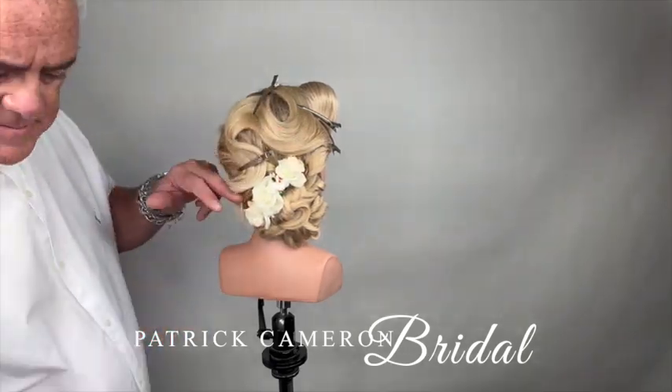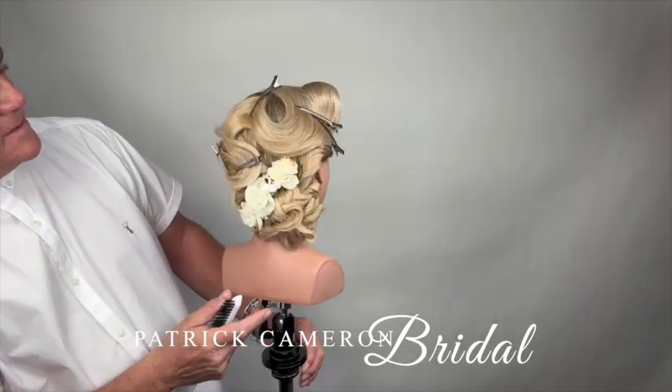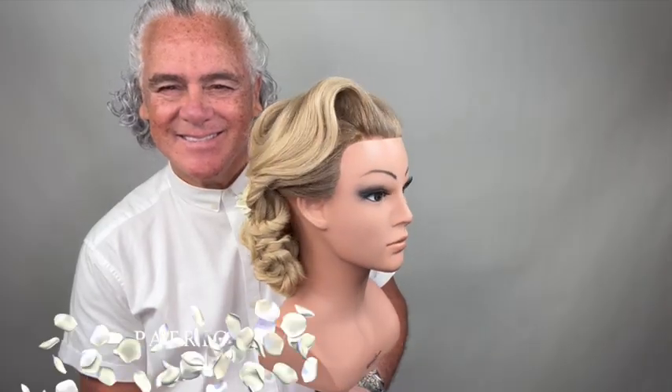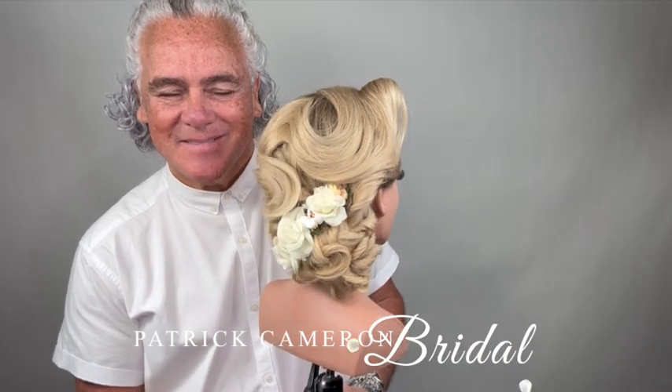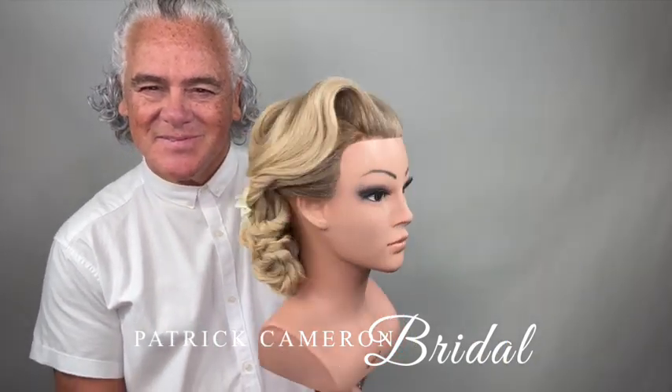This is so much fun to do and so easy. On my Access eLearning platform, I have over 350 beautiful step-by-step hairstyles. Let me take the fear out of dressing long hair.